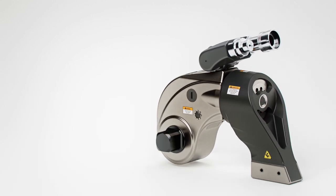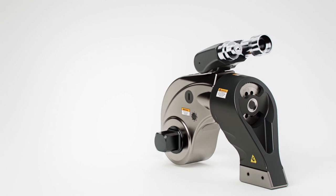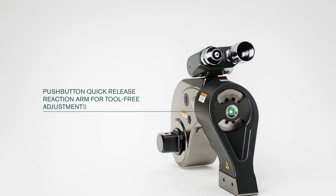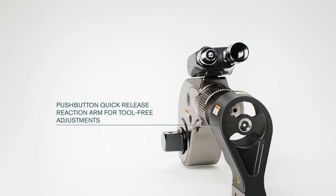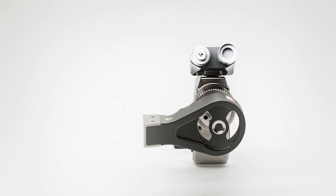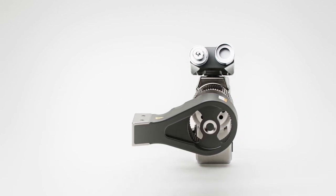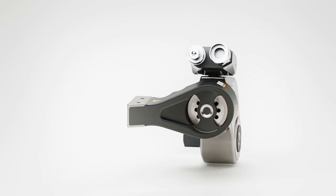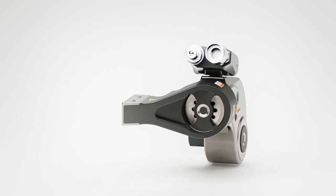The wrench is equipped with an adjustable spline reaction arm which counteracts the nut turning forces. Using the push-button release, the reaction arm can be unlocked and rotated 360 degrees to find the most suitable reaction position for each application. Simply rotate to the required position and re-engage the spline — the push-button mechanism auto-locks back into position without tools.